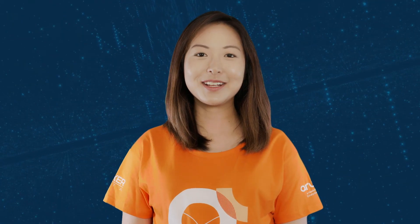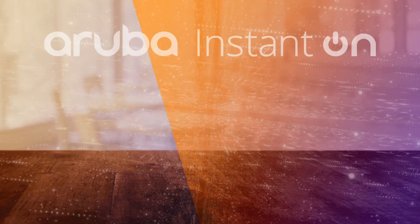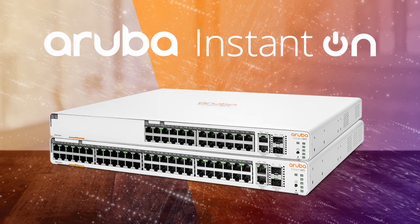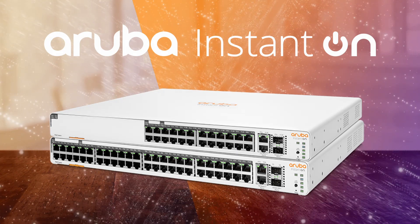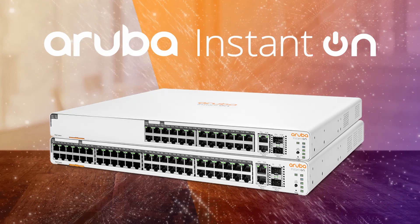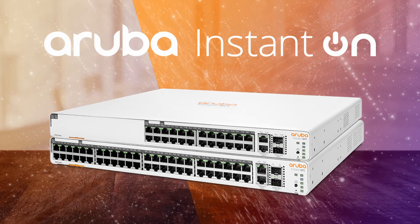Hi, my name is Marilyn, and today we'll be unboxing the Aruba Instant On 1960 24-port POE switch. The Aruba Instant On 1960 switch series are a family of advanced, smart-managed, and stackable gigabit switches. They were launched in November 2021 as the latest addition to the Aruba Instant On switching portfolio.